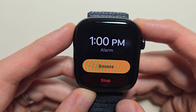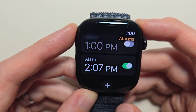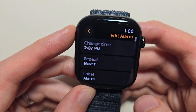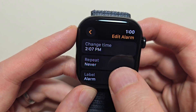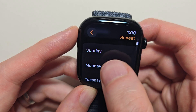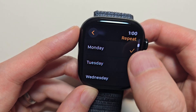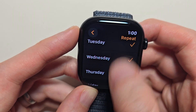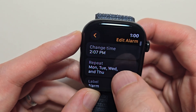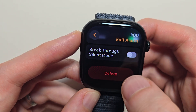There's the alarm we just set up — I'm going to stop it. You can also press the alarm to adjust a bunch of stuff. For example, if you wanted to repeat it, you can choose the days. You can also delete the alarm at the bottom.